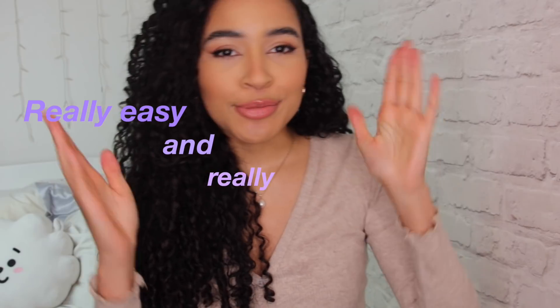Hi guys, it's Lana here. Welcome back to Lana's Summer Summer Time.